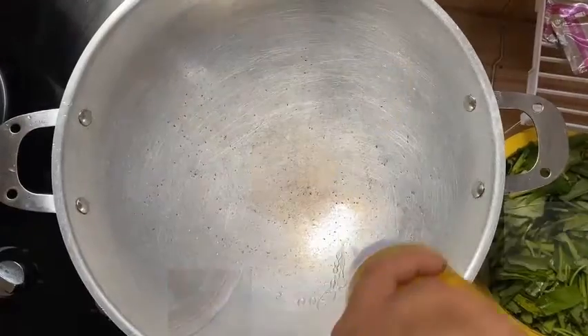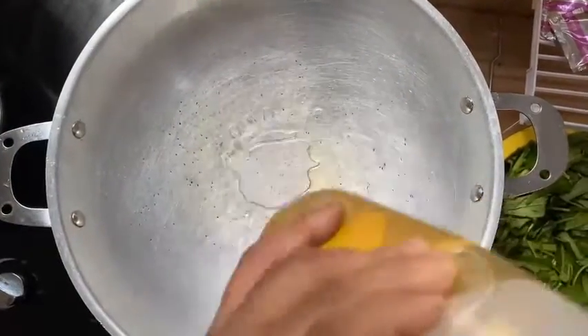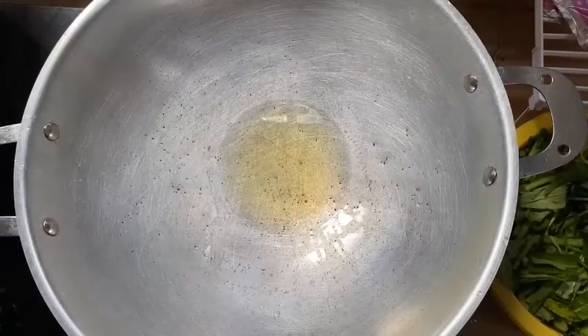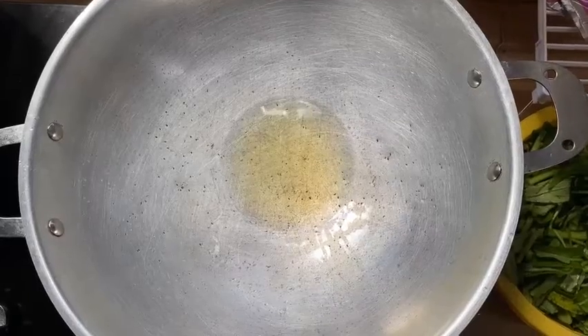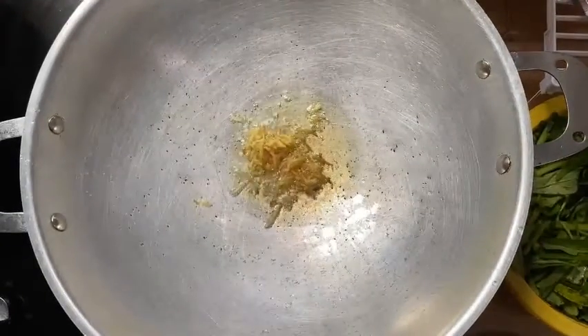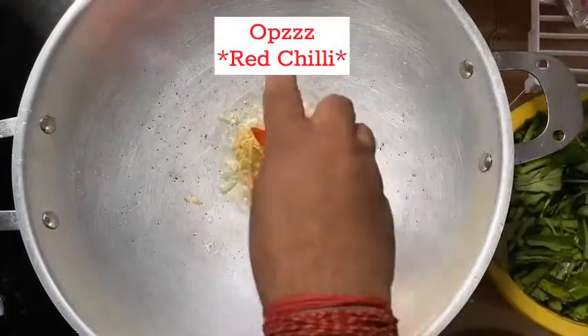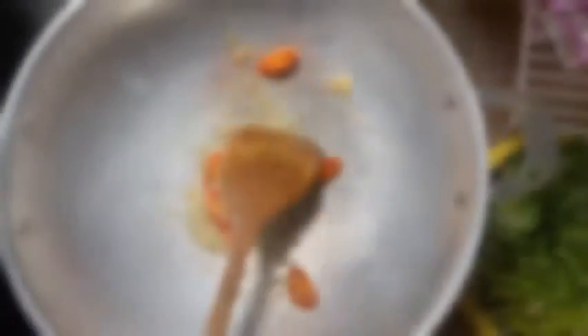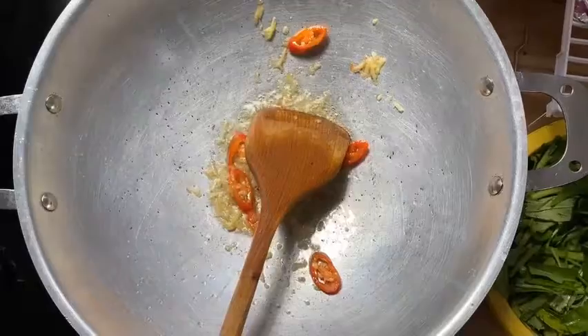Please come and make it. I will put the oil. Now the oil is hot, so I will put a little bit of ginger and some green chilli. Now I add the chilli.